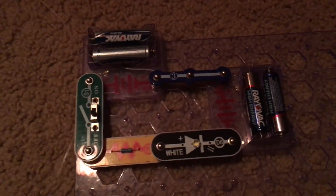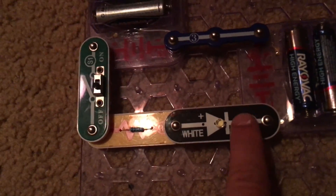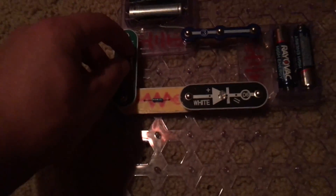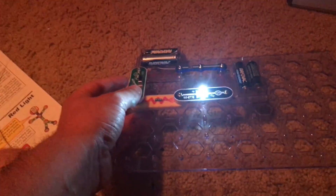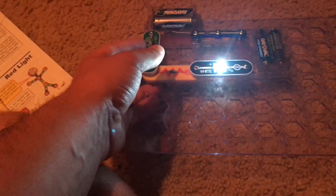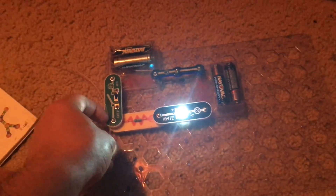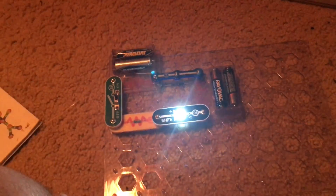Project two is white light. I'm using the same circuit, but I replaced the color LED with the white LED. Let's turn on the slide switch. A bright white light comes on. The white LED, as you can probably tell, is incredibly bright. This type of LED might be used in a lot of house lights or flashlights because of their light output.